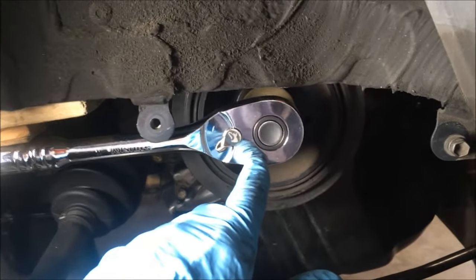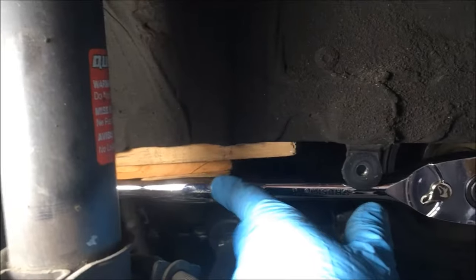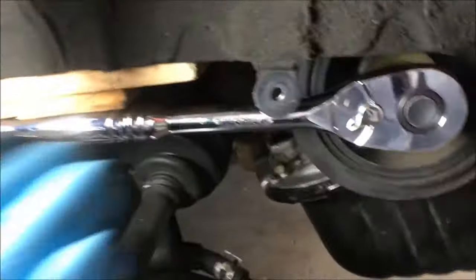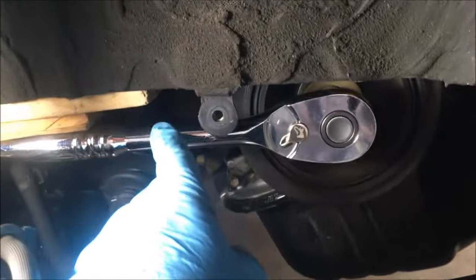This is one of our last resorts to get this bolt off. I just wedged various pieces of wood up against the body here to make this ratchet nice and snug with no movement. What we hope will happen is when we bump the engine, the ratchet will just fall away. We're not going to put it on the axle — that's not a good plan.